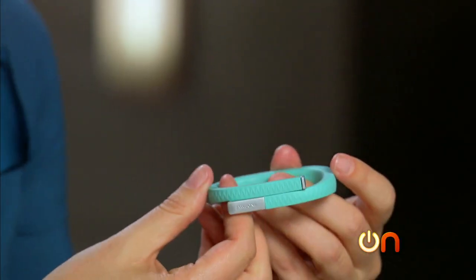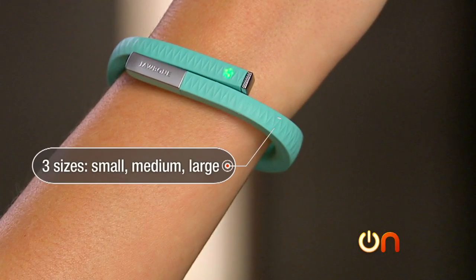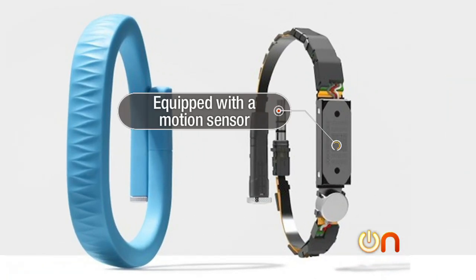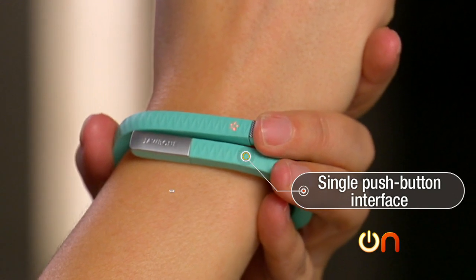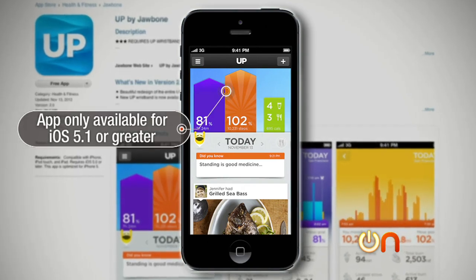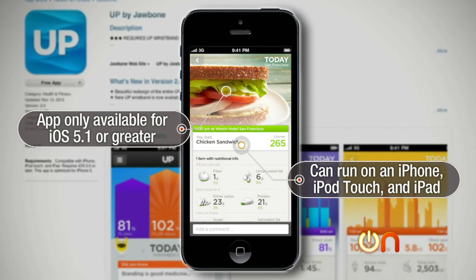The Jawbone UP comes in three sizes — small, medium, and large — and a variety of colors. It has a straightforward interface: equipped on the inside with a motion sensor, a single push-button, and a vibrating motor for notifications. The app is only available for iOS 5.1 or greater, but you can run it on an iPhone, iPod touch, or iPad.